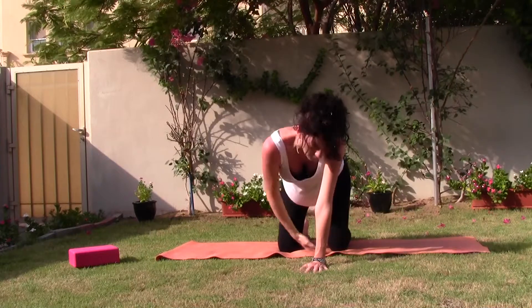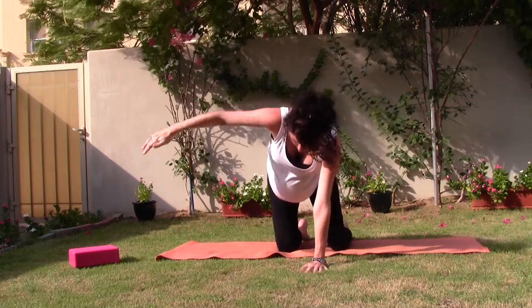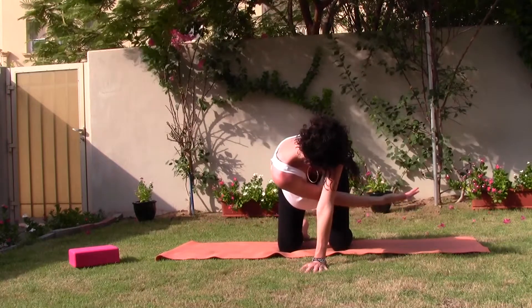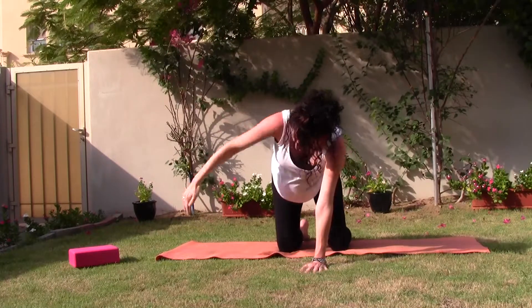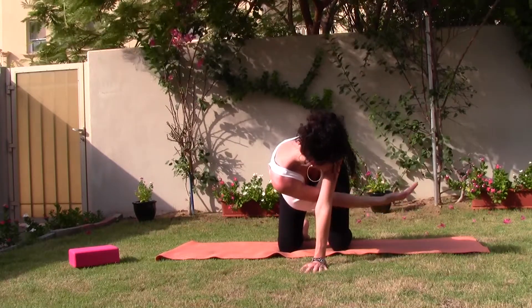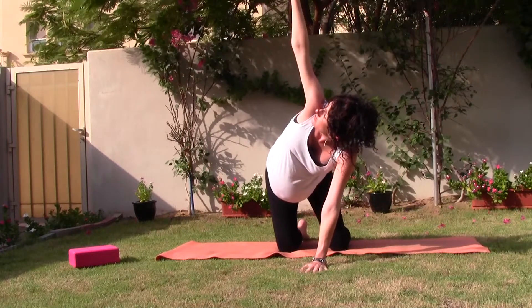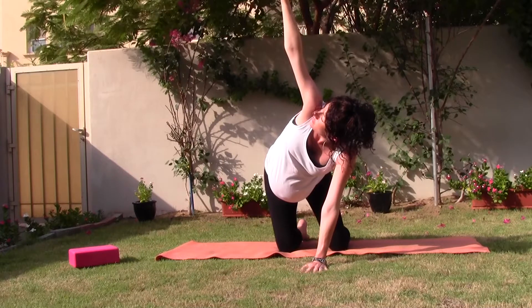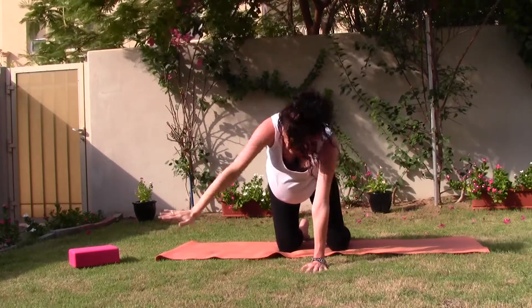Breathing in to reach your right arm up towards the sky. Exhaling to arm thread. Breathe in to reach, exhaling to arm thread. On the next in breath, stretching your right arm up towards the sky. Holding it here, breathing for three, two and one. Lower the hand down.